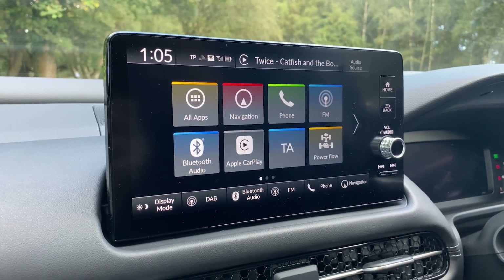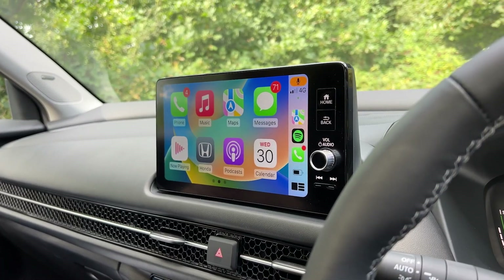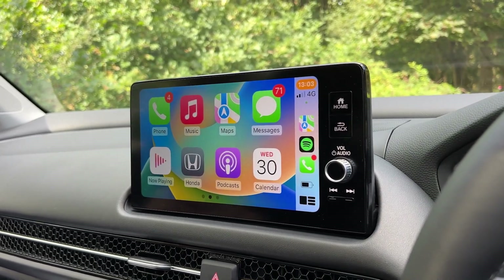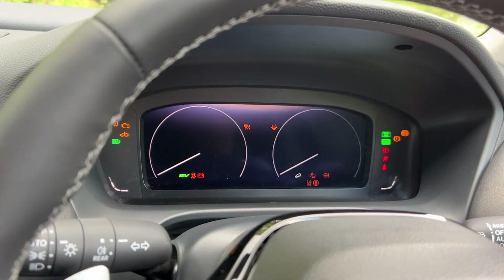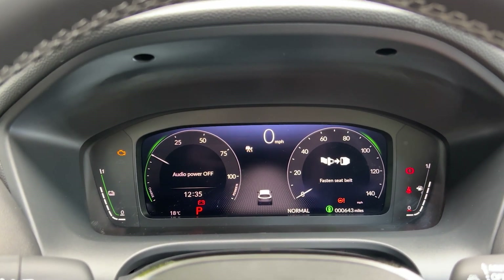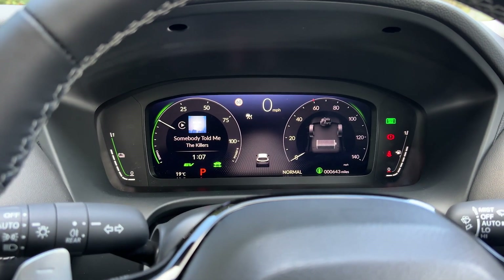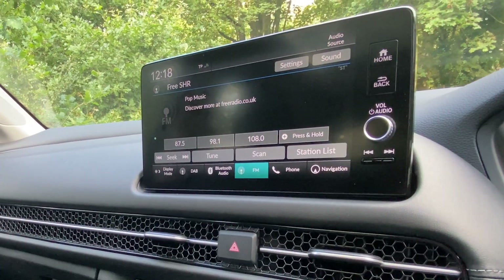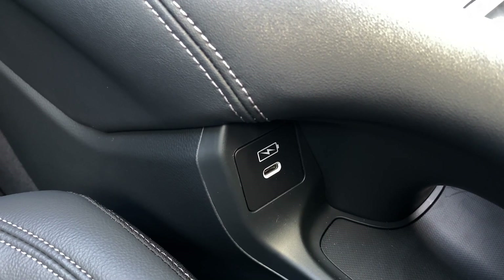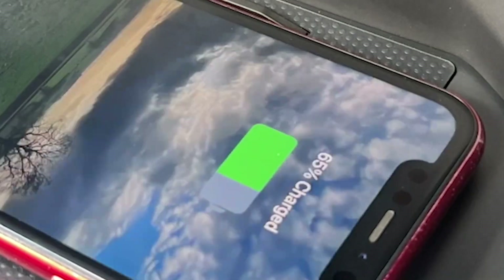You get a 9-inch centrally mounted touchscreen display with Honda Connect as standard, and wireless Apple CarPlay and wired Android Auto connectivity. Complete with this, you also get a 7 or 10.2-inch digital driver display dependent on your spec, which shows all your relevant driving information including your power output. DAB radio and satellite navigation are standard, and USB-C and USB-A charging ports are included along with a wireless charging pad for your convenience.